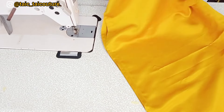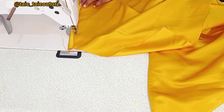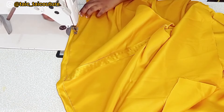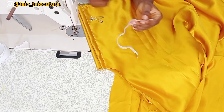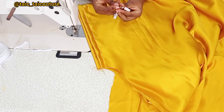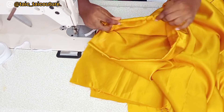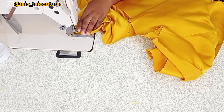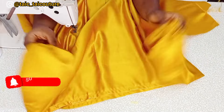The next step is to create the elastic casing at both sleeve openings — remember we added one and a half inches for this. After creating the elastic casing, I'll cut a small elastic to pass through it. The elastic measurement equals my elbow measurement — 11 inches. I'll pass it through the casing, then secure the elastic onto the fabric by stitching it down.